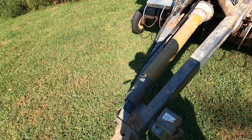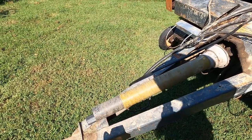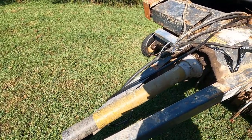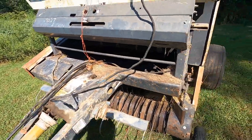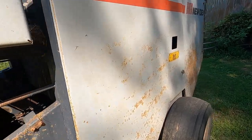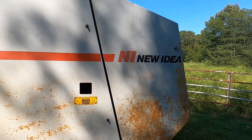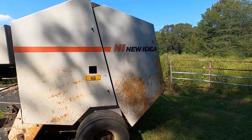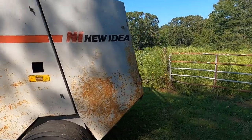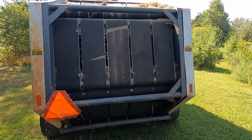This baler is 1000 RPM. I don't have the other end of the drive shaft right now — it's in my barn. This is the drive shaft; it goes to the gearbox and runs everything. It has several chains and bearings. This part right here is the tailgate. When I get the bale made, I'll open the tailgate and it'll automatically spit the bale out. This is the back side of the baler.